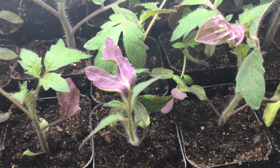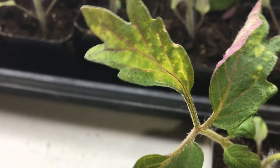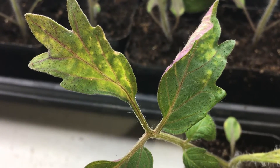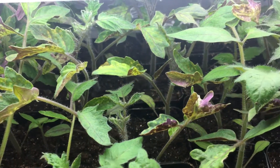Some of my tomatoes are showing some purple on the bottom of the leaves and a few yellow spots — this is actually a phosphorus deficiency. The fish emulsion doesn't have a huge amount of phosphorus, but hopefully it'll be enough to help the seedlings until I can get them outside. It's really difficult to find a fertilizer that works well for seedlings and has a high amount of phosphorus in it.